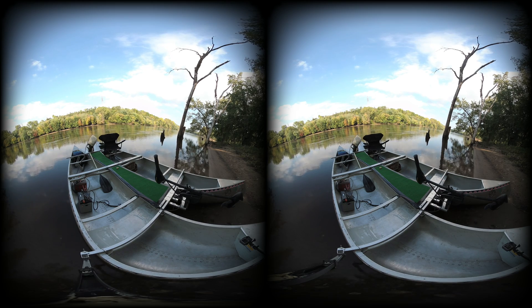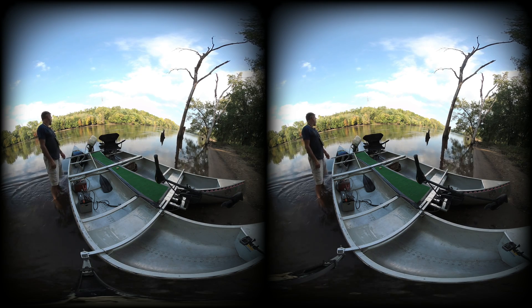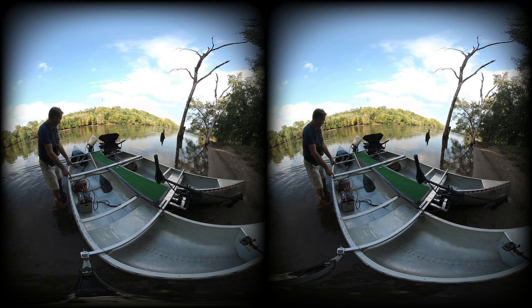All right, so I want to explain. We have electric, 55-pound thrust, six-horse Johnson gas — gas electric here.